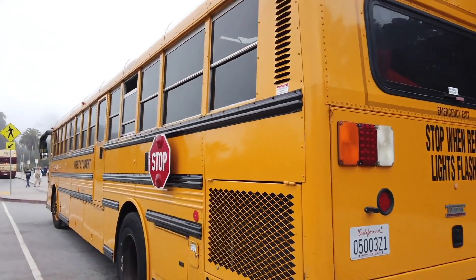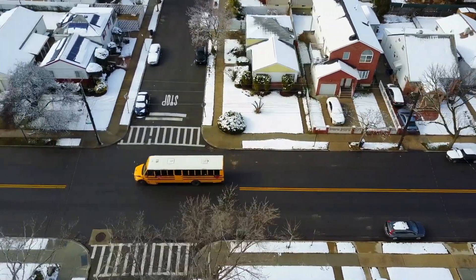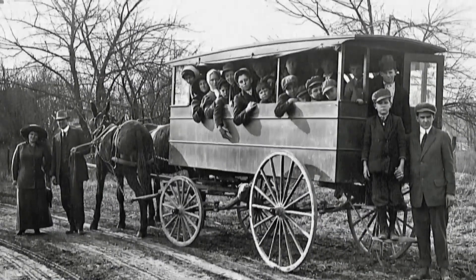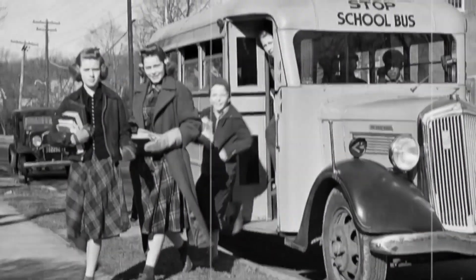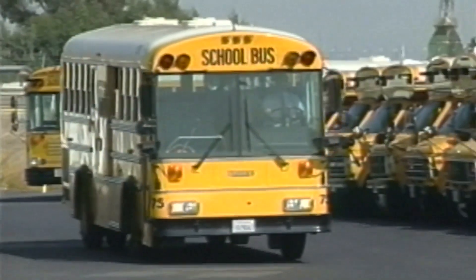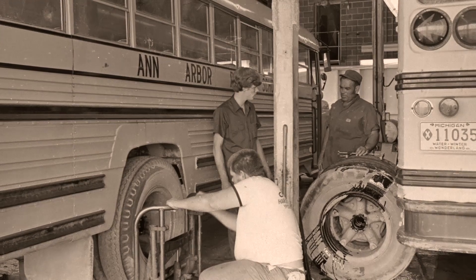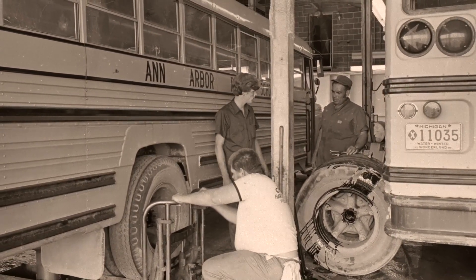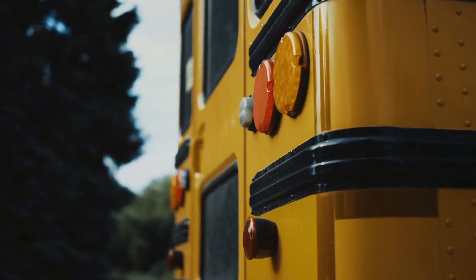School buses have been around for a long time. Before school buses were an everyday means of transportation, students would ride in makeshift vehicles or horse-pulled wagons to be transported to school. When school buses were introduced into the public school system, it was a game changer. With school buses being around so long, you can see how they have withstood the test of time. But that doesn't mean there hasn't been a lot of trial and error since their introduction. School buses have developed and improved over the years.